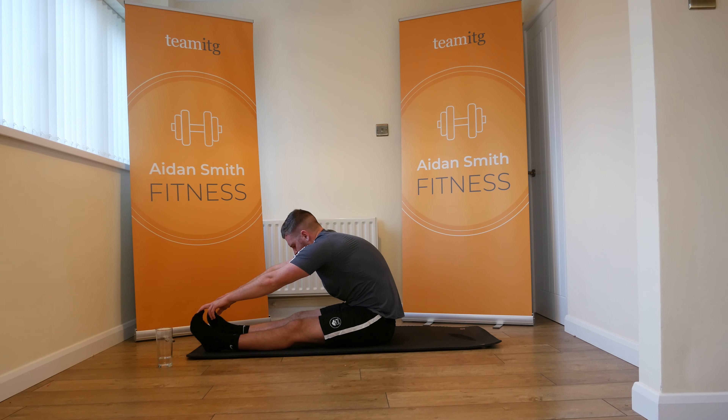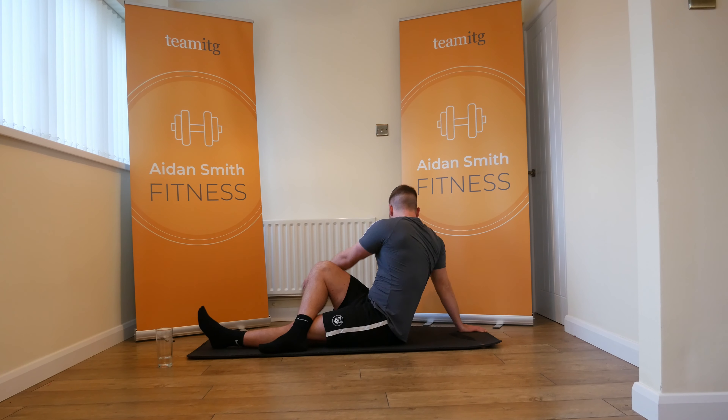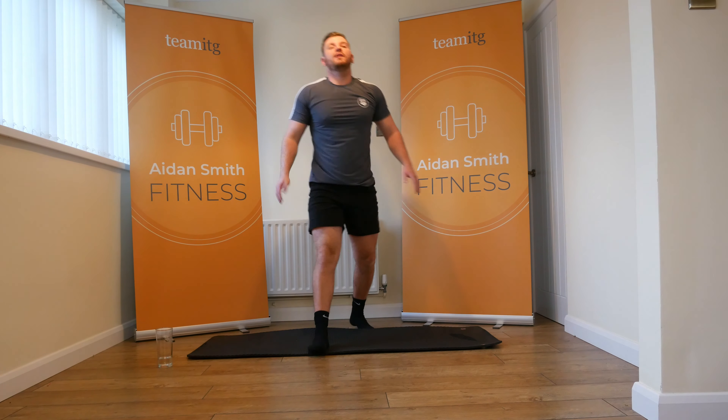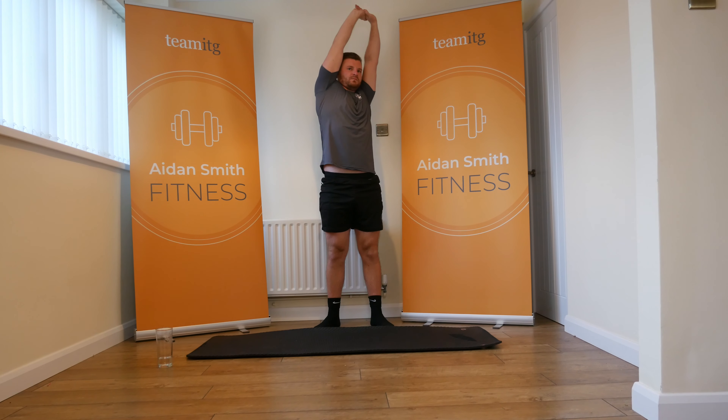Reach forward for the legs. A lot of abs work involves legs, that's why it's so important to train your core. Put your right over your legs and twist — really nice one for your back this one. Switch sides.